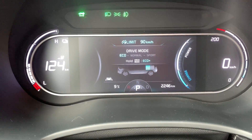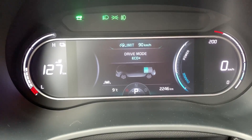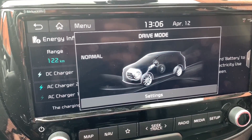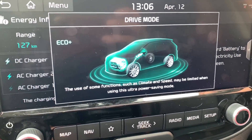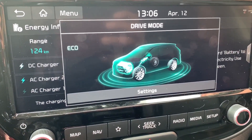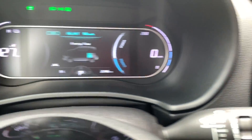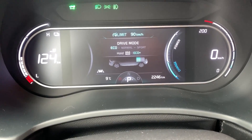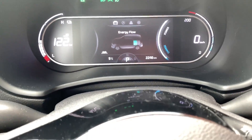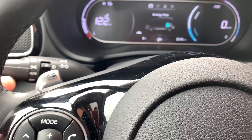Holding down eco gets you into eco plus, which limits the use of functions such as climate control and caps your speed when in power-saving mode. I've spent most of my time with the Soul EV in normal mode and it's done me just fine. I've done one-pedal driving with ease thanks to the regen paddle shifters.